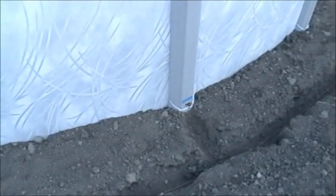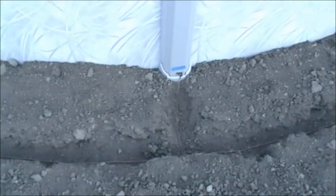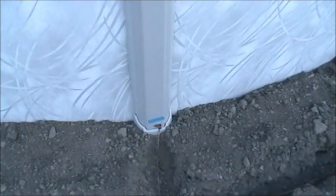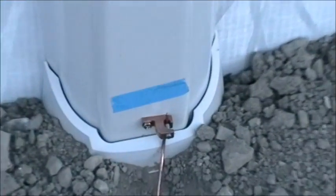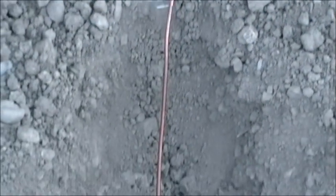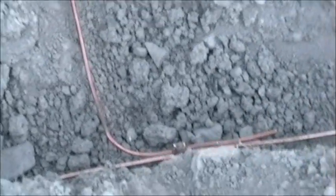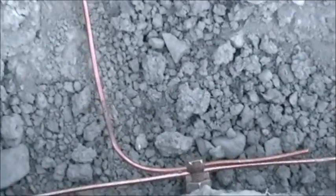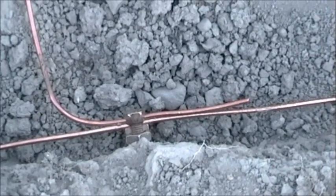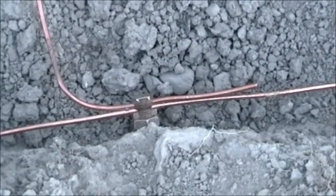It has to be bonded to the pool in four places. Here you can see a bonding lug with a wire. It's attached to the main wire with this direct burial lug.